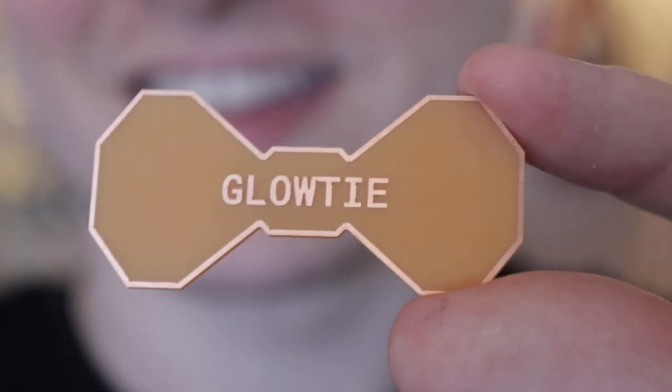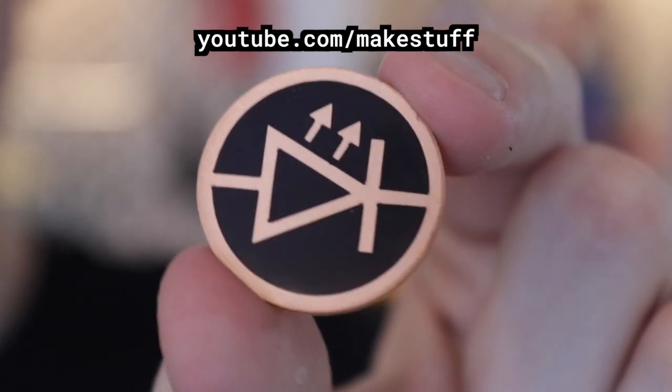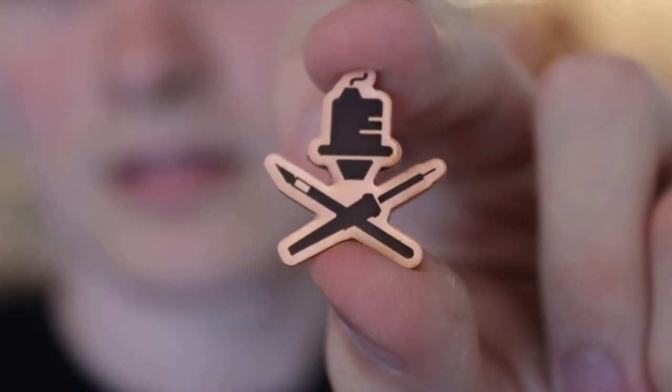I also did some other stuff with the mill, including making these. Now these are not quite like normal enamel pins in that it's actually not enamel paint — it's Formlabs resin. I didn't have enamel paint, I was too lazy to buy some, and I had Formlabs resin around. I wasn't sure if it was going to work because it's really not meant for that, and it actually worked really well.